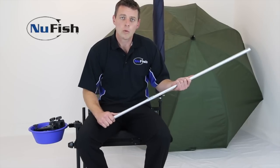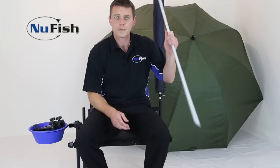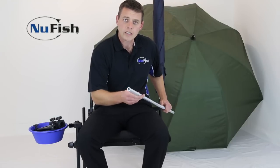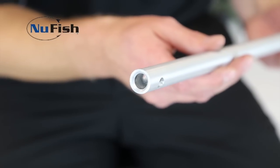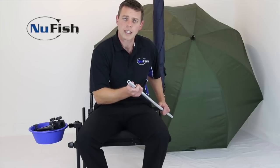It's a very strong umbrella spike. It has a stainless steel tip which makes it easier to shove it into the ground. As you can see, it's very thick walled, so it's very, very strong. But due to the fact that it's hollow, it still is very light.